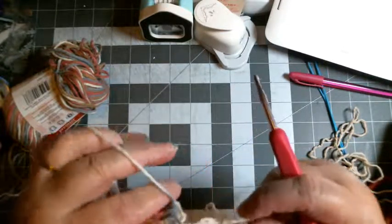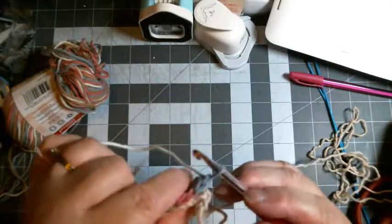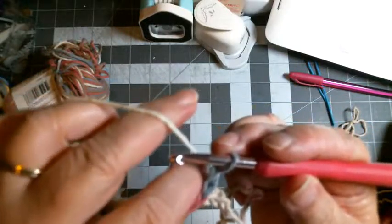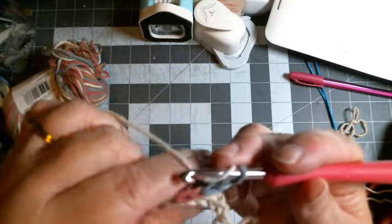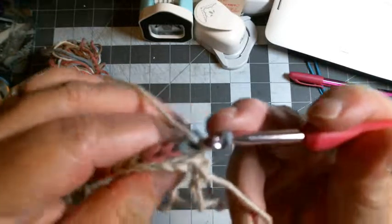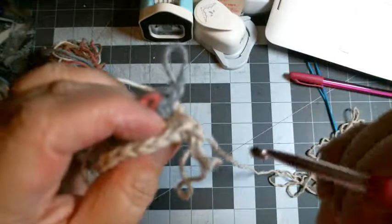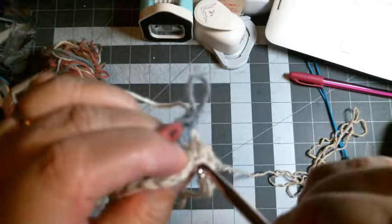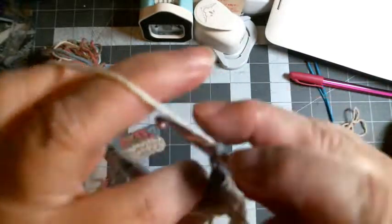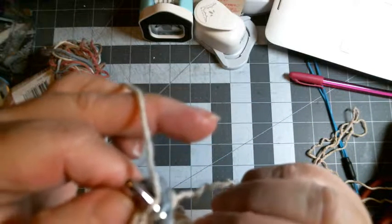So this back color, Rosy Cheeks, is going to be in the back. You would think you're going to work using your front color — no, that still sits off to the side. When you're working with balls, it's nice to keep one to your left and one to your right. I'm going to take this Rosy Cheeks, make sure I have a chain one. When I ended my beige I did a chain one — that's to help me here because I'm going to take a yarn over and go into the very first stitch.